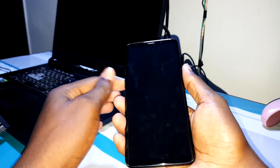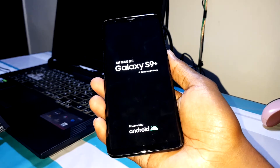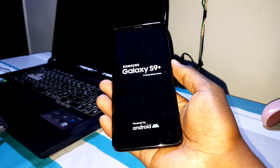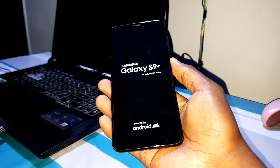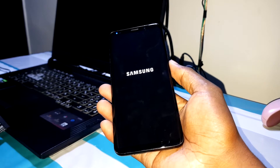Now let me turn on this phone. I have installed a brand new update of One UI — this is One UI 2.5 right now. The Samsung boot animation is playing.